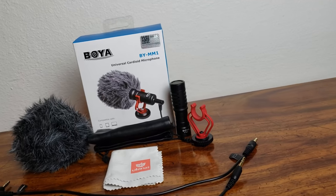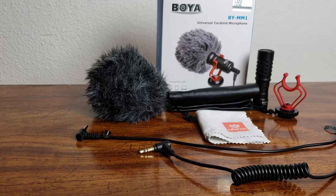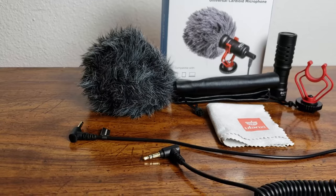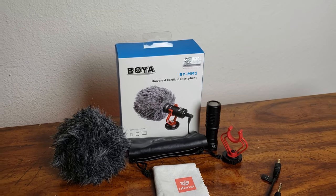Its plug-and-play design and low-power draw leaves no need to worry about battery status. Included with this is an anti-shock mount, which can effectively reduce unwanted vibration, cable and handling noise. It also includes a furry windshield, which is used for minimizing wind and environmental noise for outdoor recording.